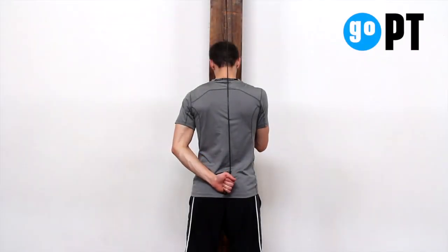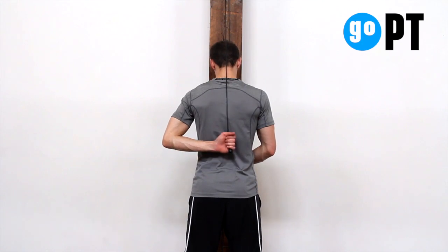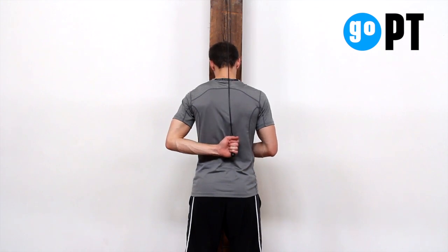Stand tall with one end of the pulley in each hand. Keep your unaffected arm in front of you while moving your affected arm behind you with your palm facing out.